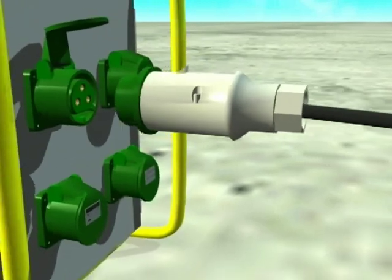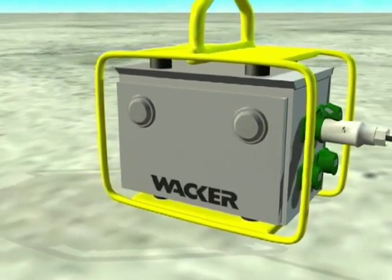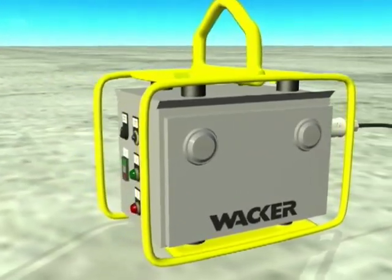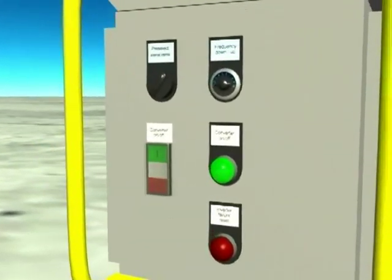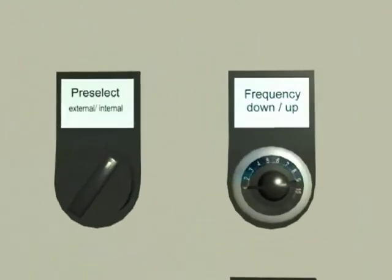To power the AR-36 motors, a Wacker inverter is used to supply low, safe 42-volt three-phase variable frequency power. A standard single-phase 240-volt job site generator powers the inverter, while convenient controls on the inverter are used to precisely select the best vibrator frequency.